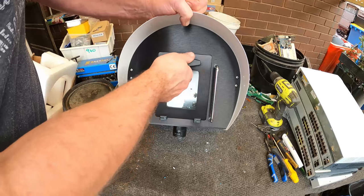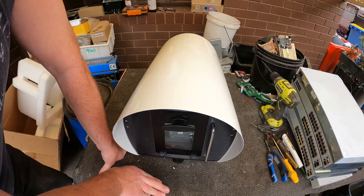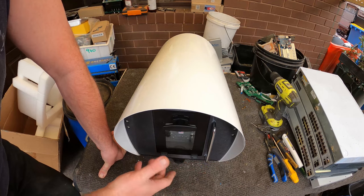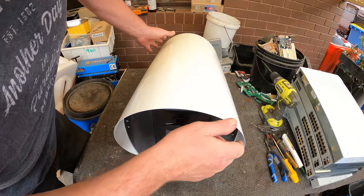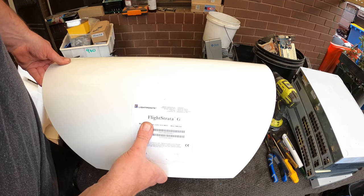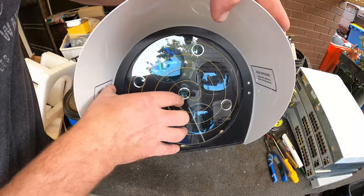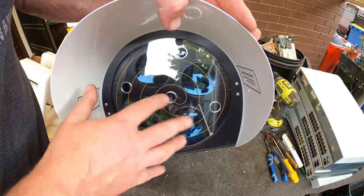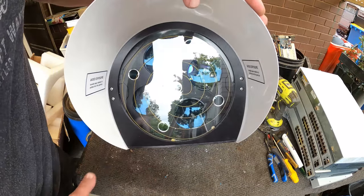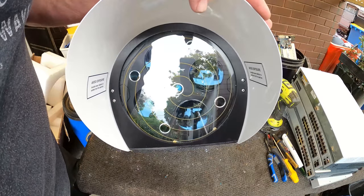I know it connects up to all kinds of things — it needs a switch and connects up to a server or computer system. So there's a whole lot more to mounting it or getting it to work — it's not a standalone thing, it's just a lens component. But there you go, Flightstrata G. I'd love to scrap it out, I'd love to see what's inside behind those lenses, but I fear there's not going to be anything really to recover out of it. I'd rather keep it just as an interesting piece rather than scrapping it out for a bit of scrap metal and wire.